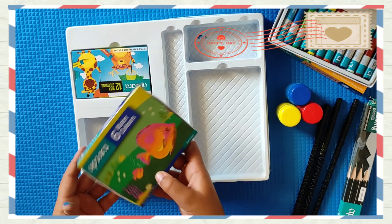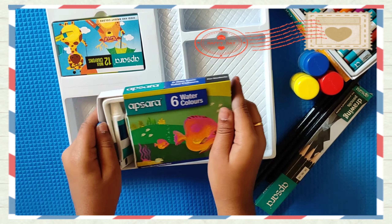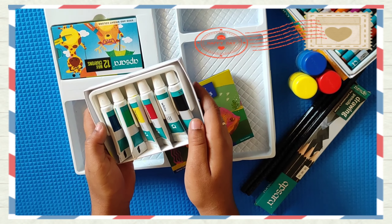These are watercolors. Now let's see the watercolors — blue, green, yellow, red, white, black. There are six shades.